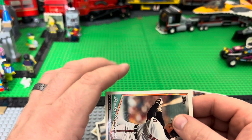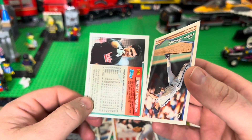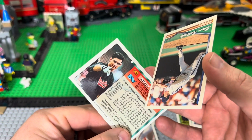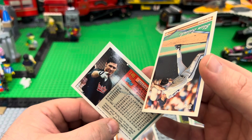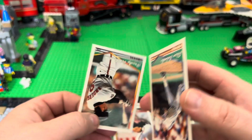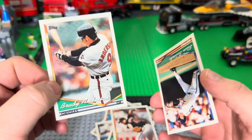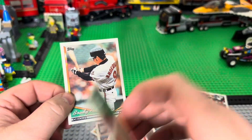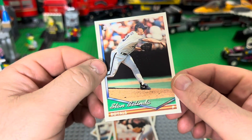Brady Anderson — forgot about him. He had a flash-in-the-pan season where he went nuts for home runs, and basically he probably should have been the poster child for the steroid era. But anyway.